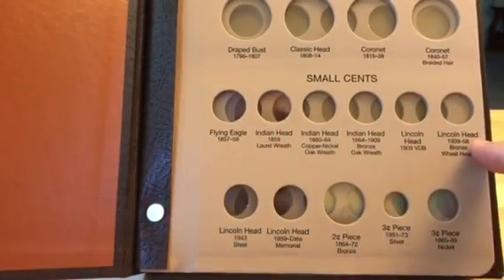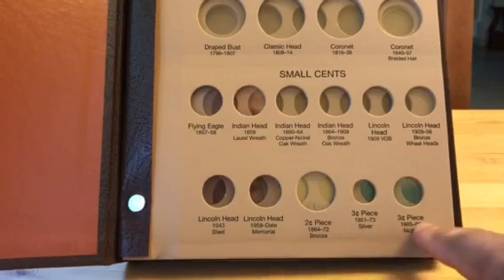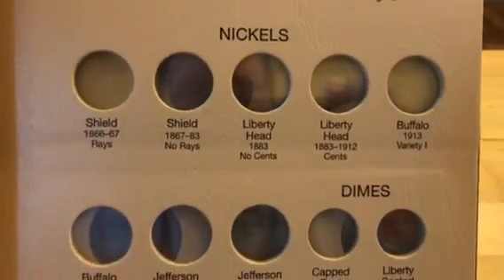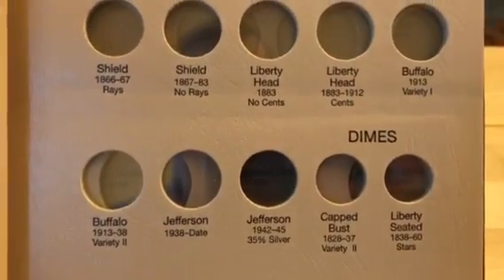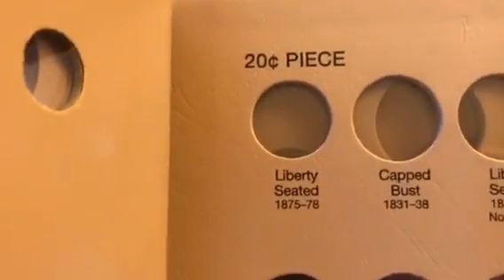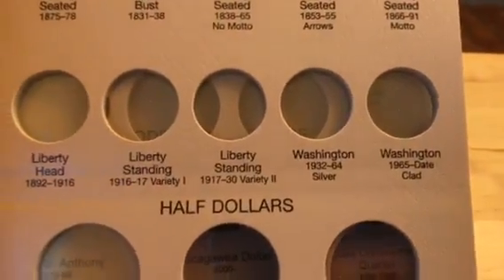Let's change the page. We have half cents, large cents, and then all of the one-cent small cent coins. There's even a two-cent piece in here, a three-cent piece silver, and a three-cent piece nickel variety. See how small that three-cent silver is! Turn the page and we have half dimes, all the nickels represented all the way up to Jefferson — including the 35% silver wartime nickels. We have the dimes all the way across to Roosevelt. How comprehensive is this album — there's even a 20-cent piece hole in there.